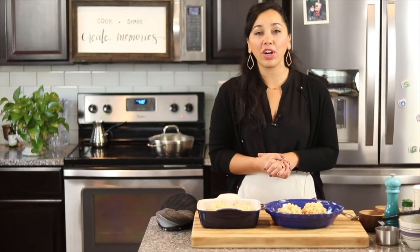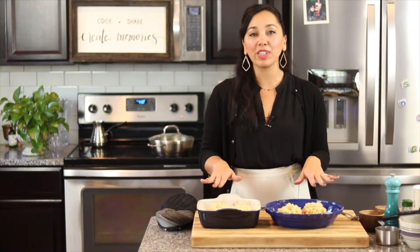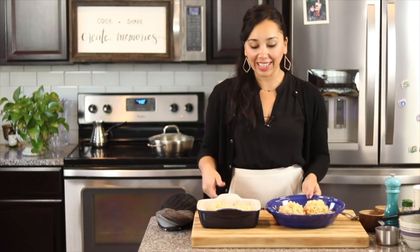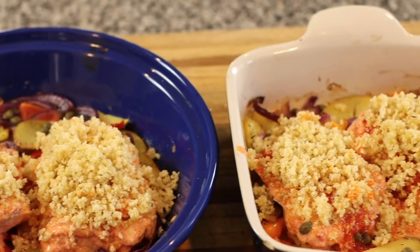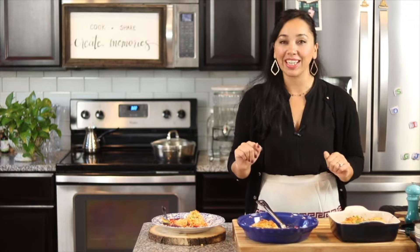My oven is still set to 400 degrees Fahrenheit. I'm going to set this on the center rack to bake for about 15 to 20 minutes. Once the Panko is golden and the fish is fully cooked, I'll take it out. Before I serve it, I'm going to sprinkle some scallions on top - you can do parsley instead. The fish came out of the oven after just 15 minutes. It's ready to be served as a complete meal because you have your veggies and even some potatoes. I would also serve this with a side salad, maybe some Mediterranean rice pilaf or couscous.